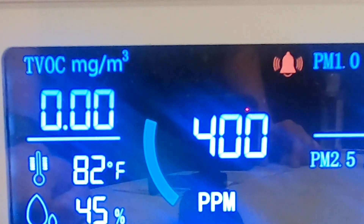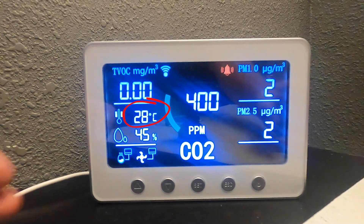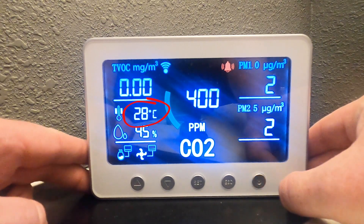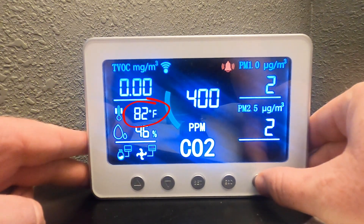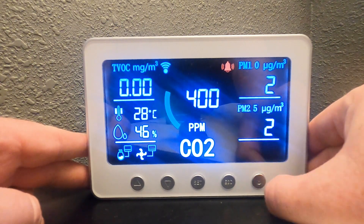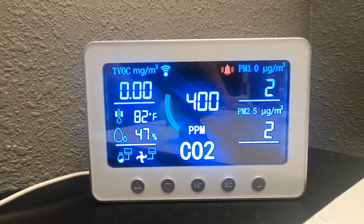As it blinks, you'll use the app to pair it with your network, and the app will walk you through how to do that. To change the temperature display from degrees Celsius to degrees Fahrenheit or the other way around, just press the power button quickly two times. In my part of the world, we do Fahrenheit, so I'm going to leave it at Fahrenheit.